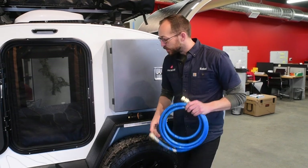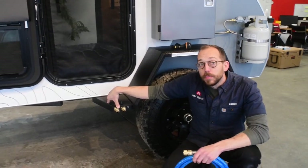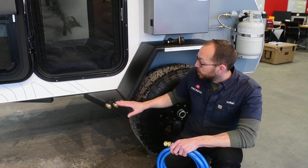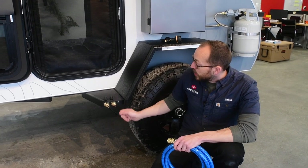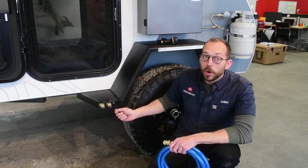We're going to talk about the water system. The access point for your water system — you have 21 gallons on board. It's mounted underneath to the frame of the trailer, but your input and your output are here, integrated into the fender, and you have a switch that turns on the water pump.